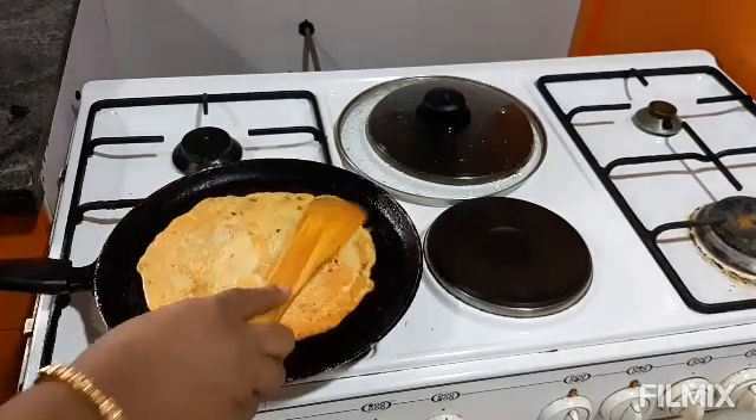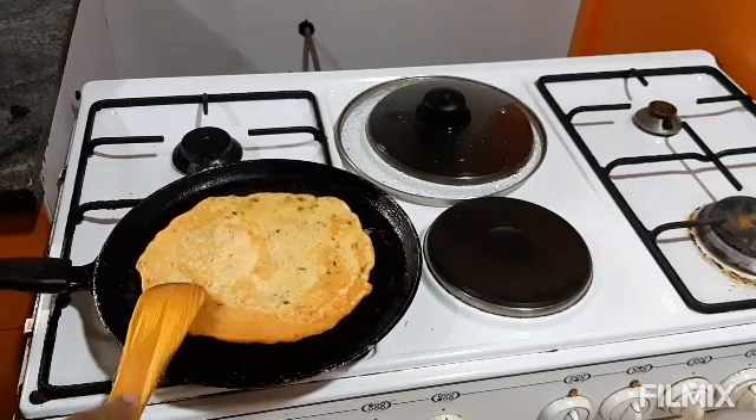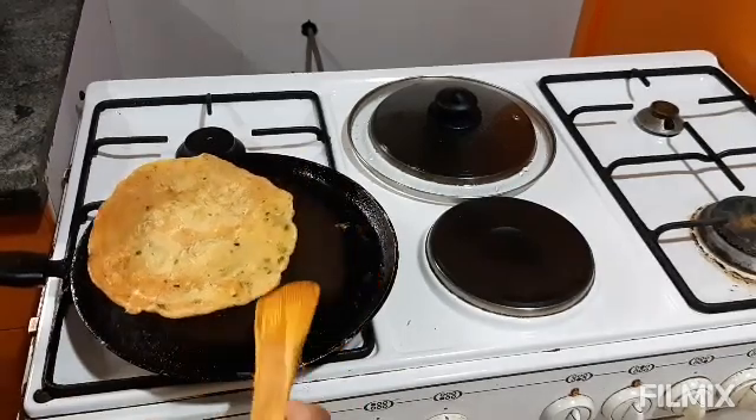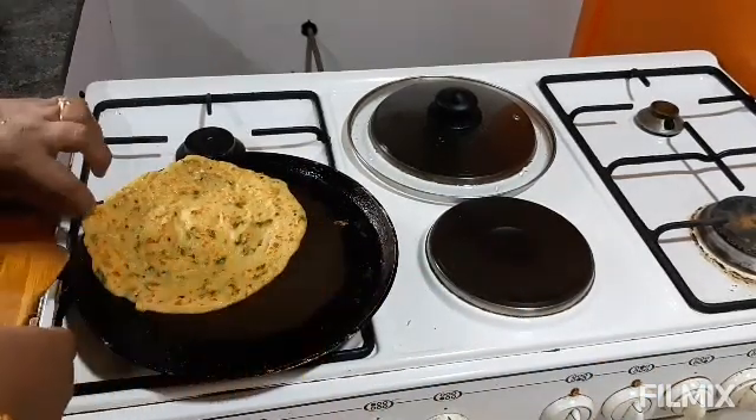Dosa banne ke baad dekha — ek side paki gayi hai. Dosa ekdam banakar ready hai. Ab main ise pan mein se nikaal rahi hoon.